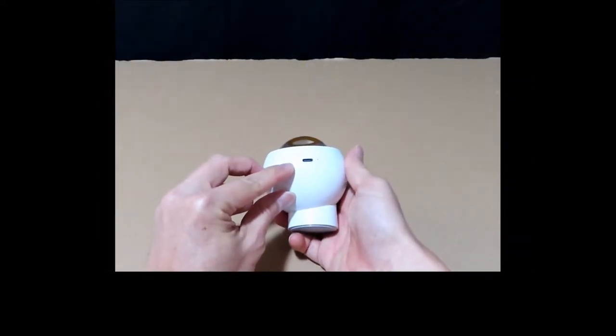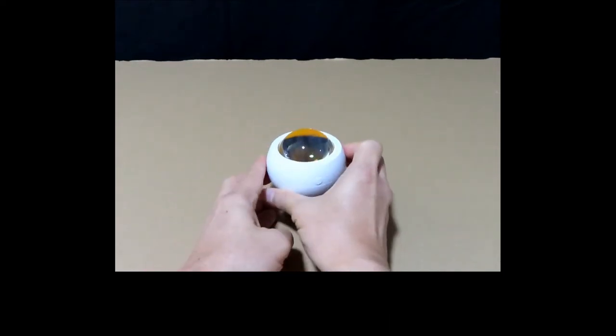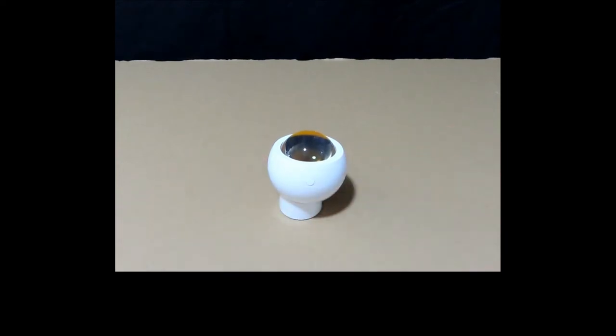This is where you plug in your USB-C to charge the projector lamp itself. This lamp is portable. So let us take a look at this lamp.